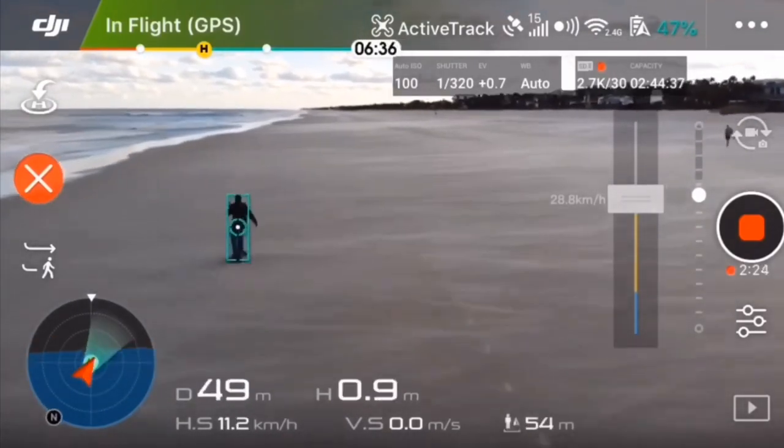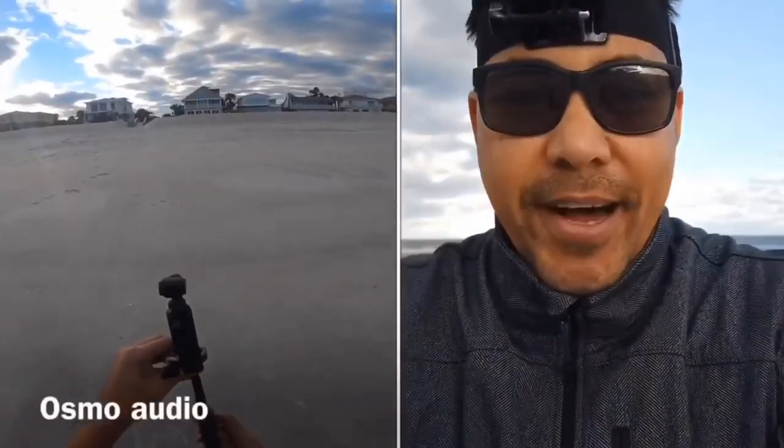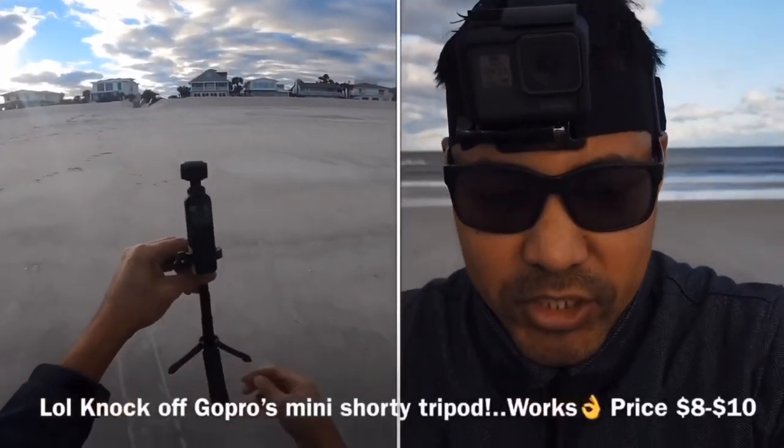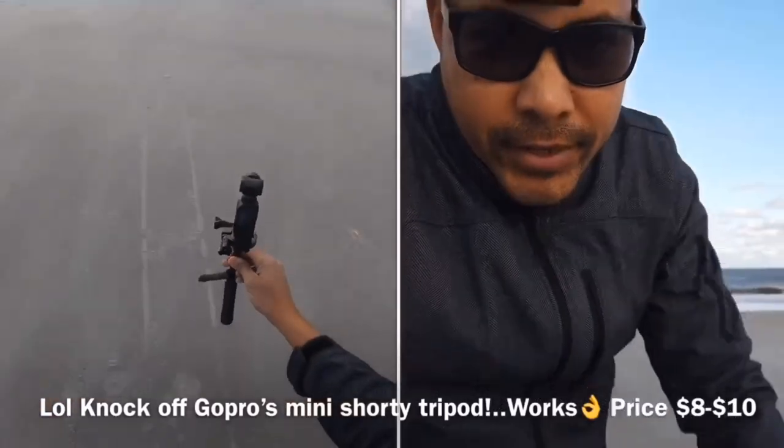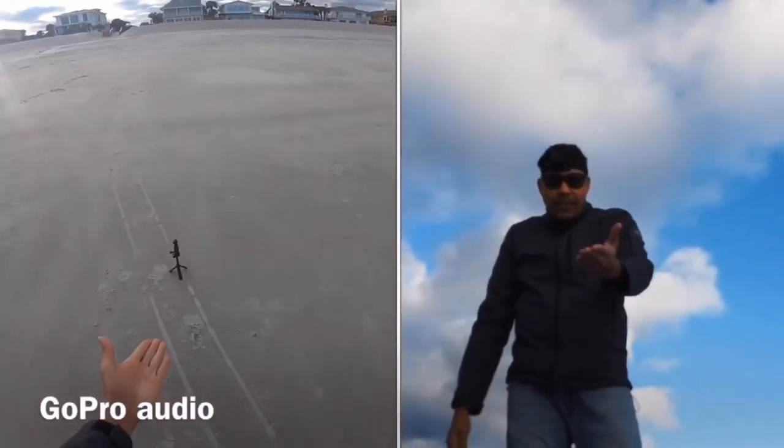Anyway, I want to show you guys what I got. It's the knockoff version of the shorty tripod, but it's actually a bit better in terms of price. Given the environment I'm in, I would definitely recommend this shorty tripod.